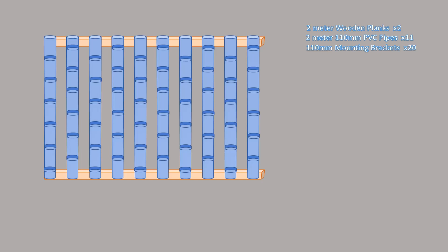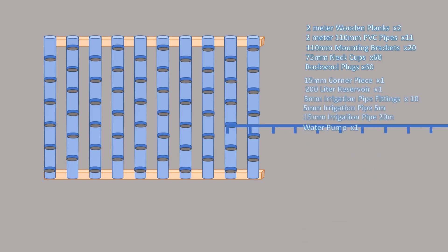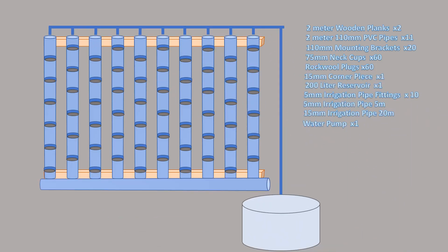Those holes will hold our net cups. Once we have the net cups in place, we can start working on the water supply and how the plants will get fed. We decided to feed them using a 15 millimeter diameter irrigation pipe that reduces to five millimeter sections feeding each pipe individually, and those all drain down into the last drain pipe which is mounted at the bottom.